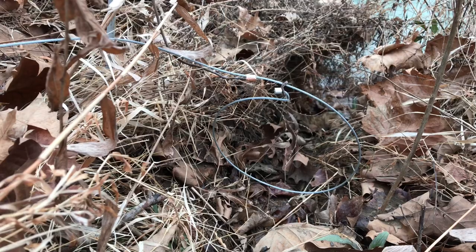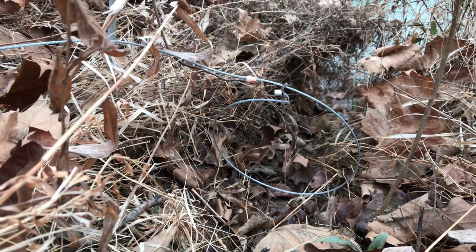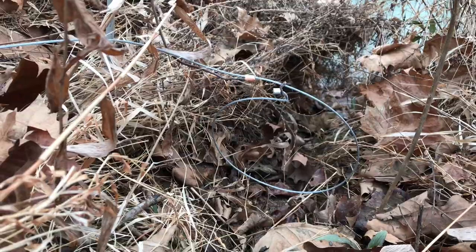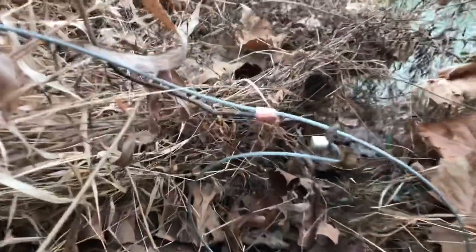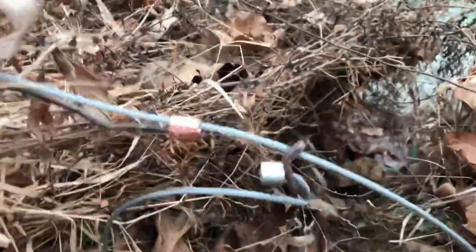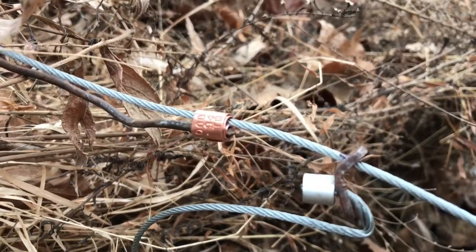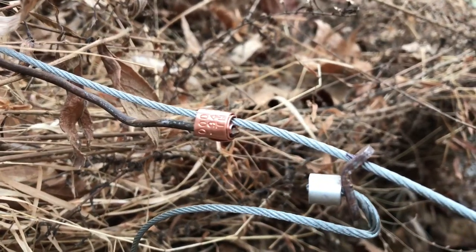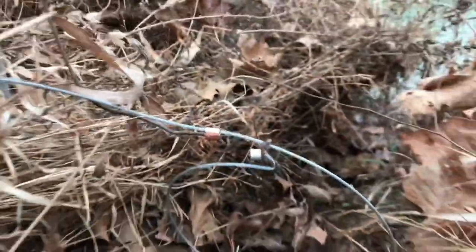Here's another tip — I can't take credit for this one. This comes from a guy in our Arkansas Trappers Association chapter, Bobby Blair. He takes your trap tag and makes it your whammy, and it works really, really good. That way you've got your tag and your whammy all in one deal.